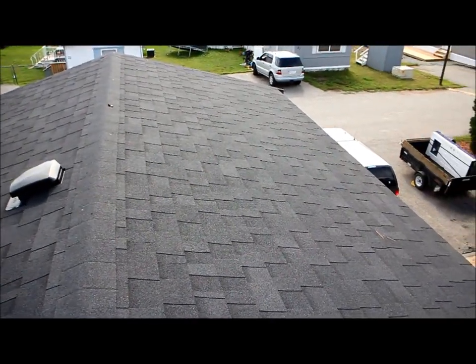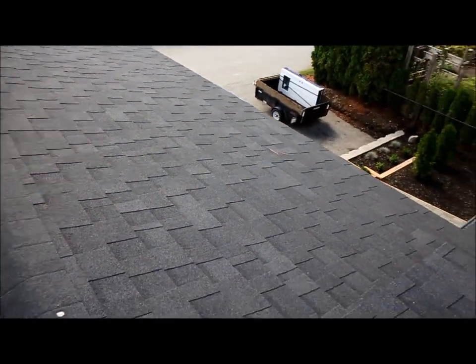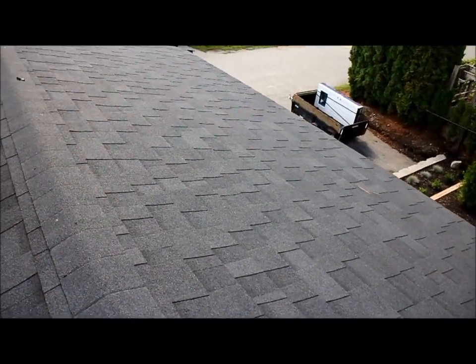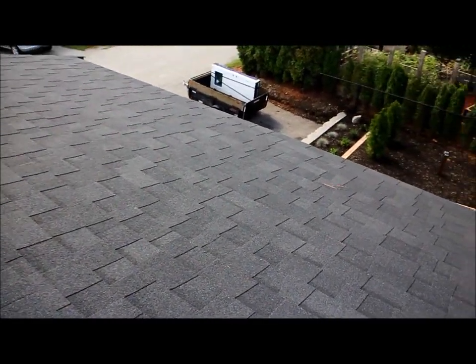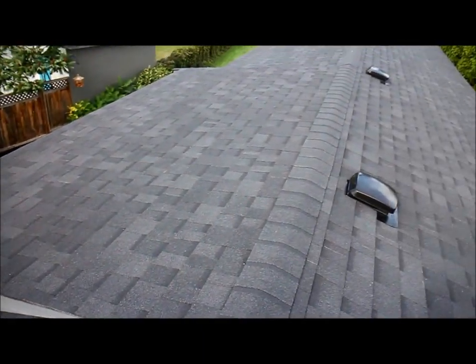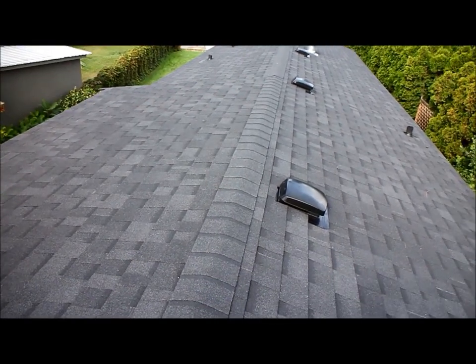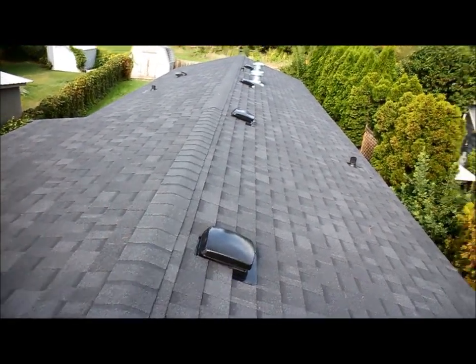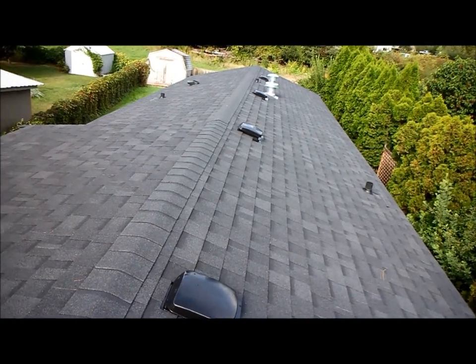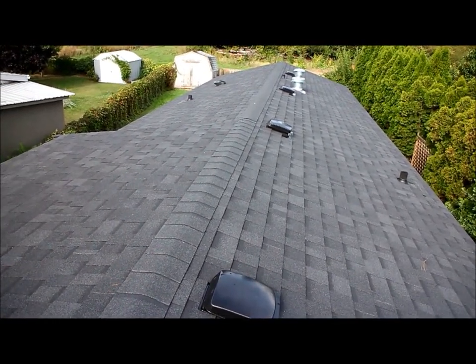So there you go folks — that's the finished roof. That's what it looks like up here. We're all closed in and ready for the bad weather to come, which isn't going to be too far away. We're working on the windows and exterior door units now, so that's what's up next. Thanks for watching folks, and we'll see you on the next video.